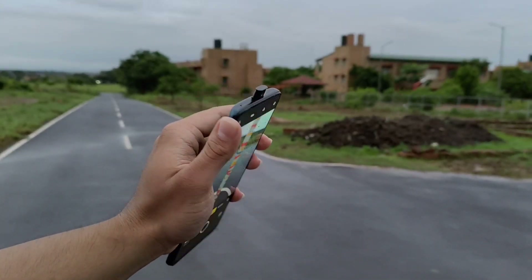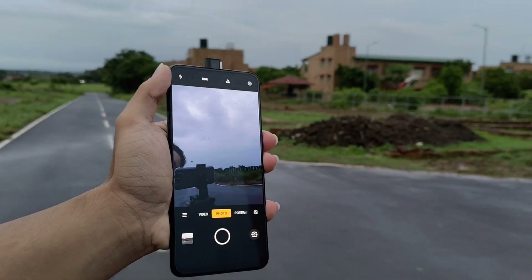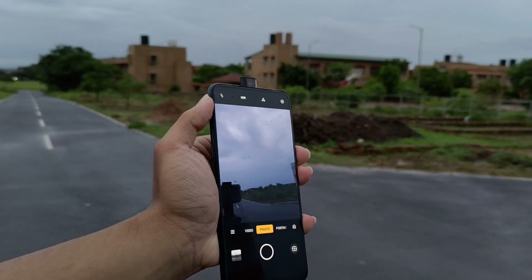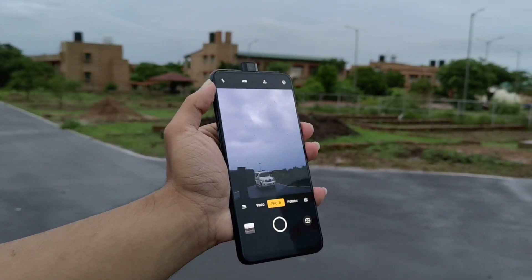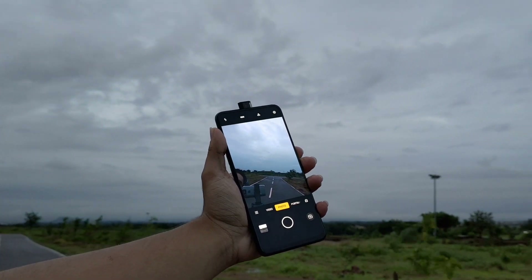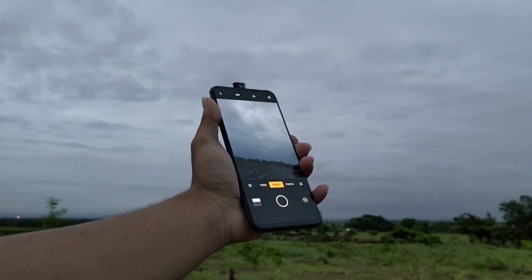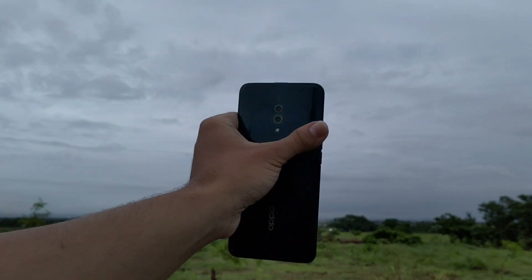Now let's talk about the front camera. We have a pop-up selfie camera with 16 megapixels. The pop-up selfie quality is very good, the video quality is very good, and overall the camera is very good. Oppo has done a lot of work on the front camera as well.